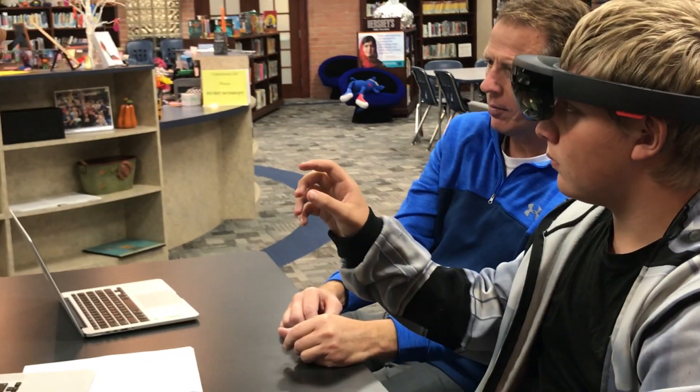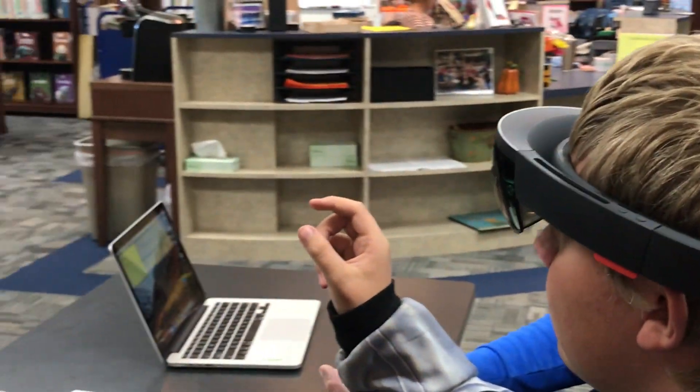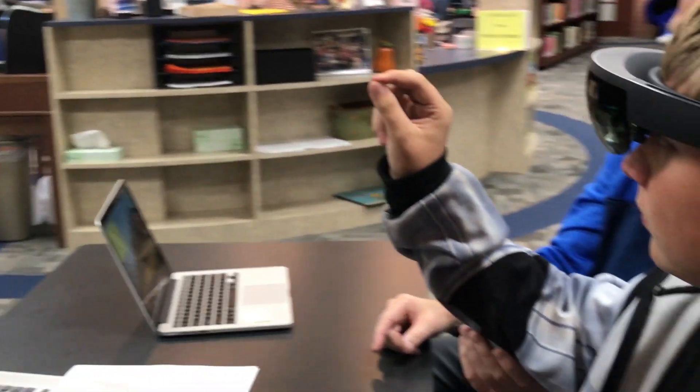Now pick that one and rotate it. It's got to be orange. Now snap, or click your fingers together. It's got to stay orange.